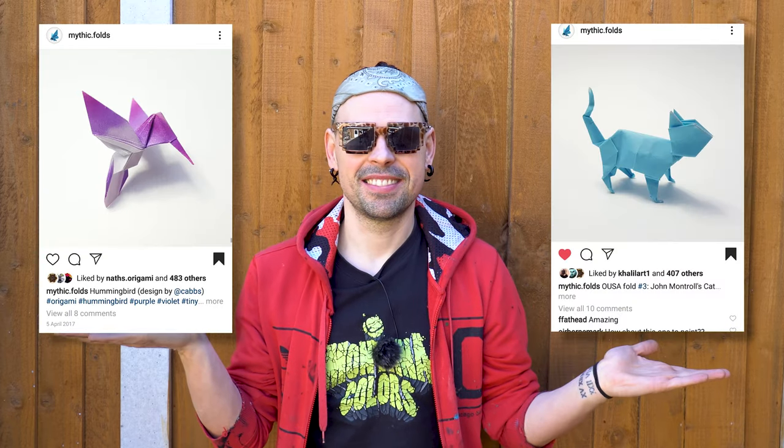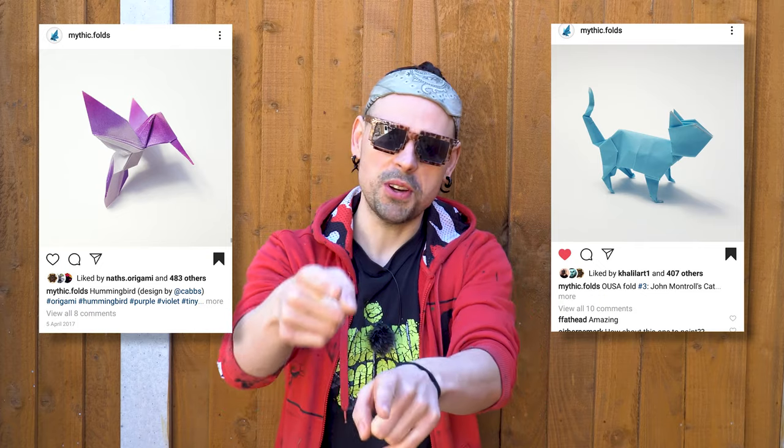So today I'm folding models by Mythic Folds and yesterday's poll was between these two designs. And you chose, you voted — this amazing origami cat and amazing photography here capturing the essence of the model, very dimensional, which I really like.